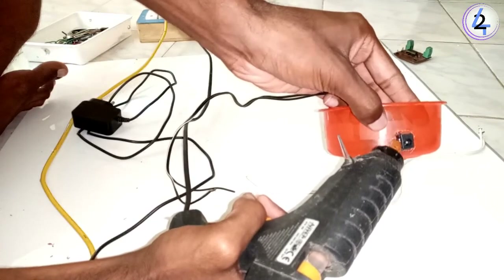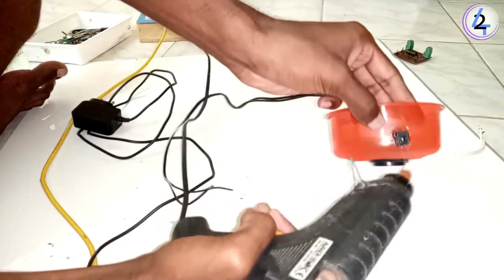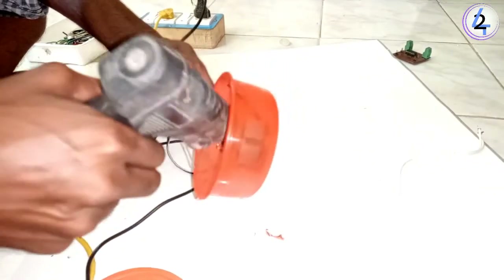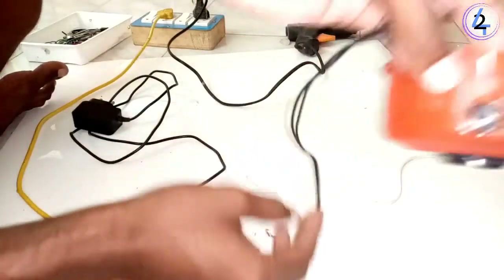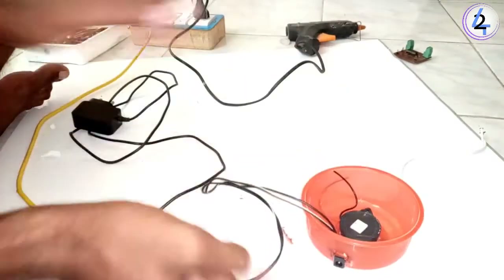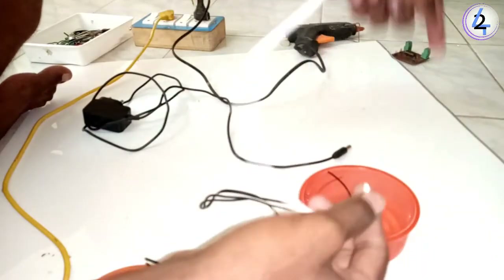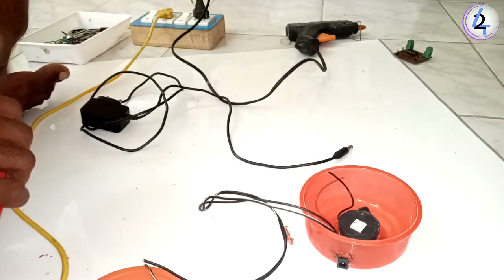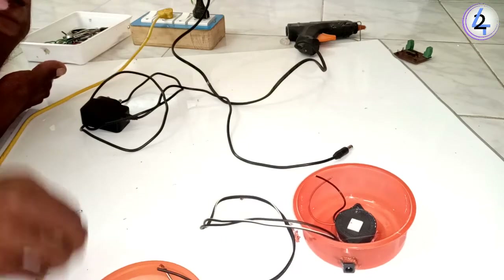I will play the gap and play the water. I will play the power. Now we are already ready to go to the water level indicator. We will go to the right angle, we will go to the left and I will go to the right angle.